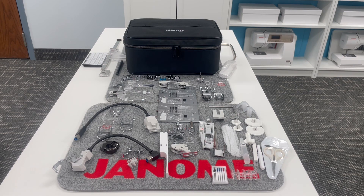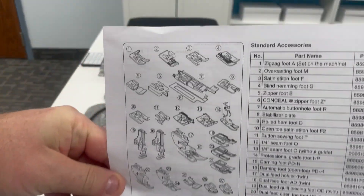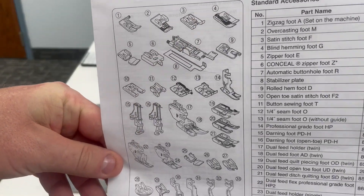Can you believe it? What you see on the table is just some of the goodies that come included. Now, very important when you unpack everything, make sure you find this sheet that says standard accessories.